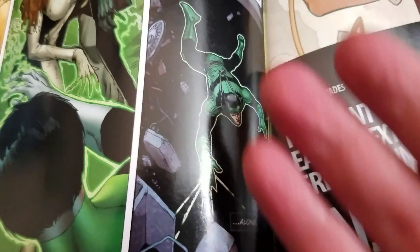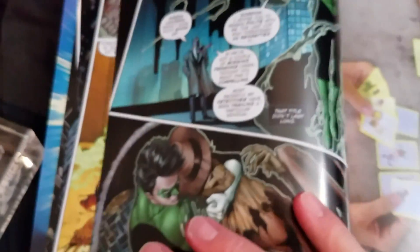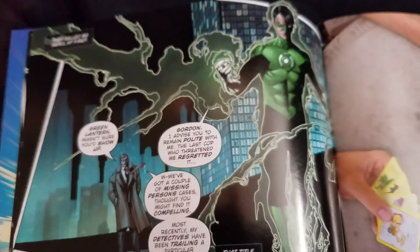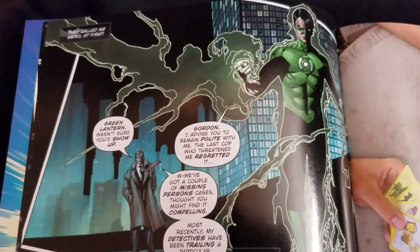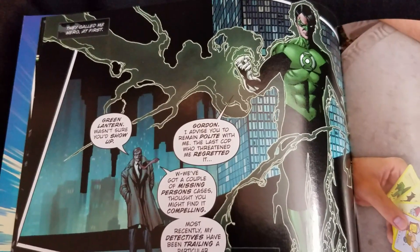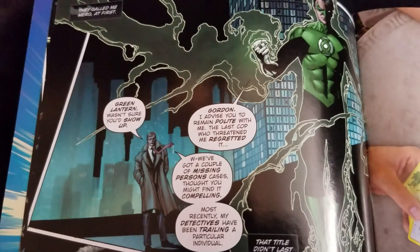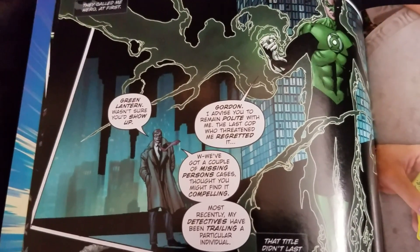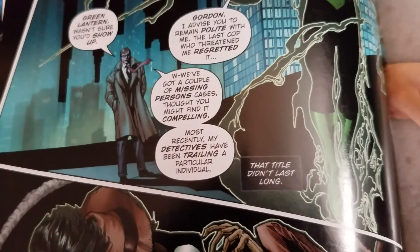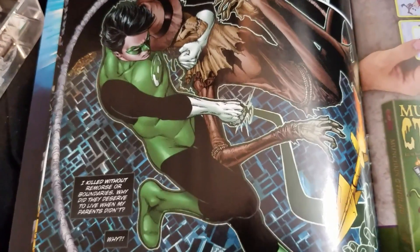We're seeing him floating alone — none of this makes sense yet. But before we can say anything, he's now on the rooftop with Commissioner Gordon. He goes, 'They called me a hero. At first.' And listen to the way he talks to who's supposed to be his best friend: 'Gordon, I advise you to remain polite with me. The last cop who threw at me regretted it.' There are missing persons cases, and Gordon thought he'd find it interesting. Then he goes, 'That title — meaning hero — didn't last long.' And we get this Dutch-angle panel of Green Lantern taking on Scarecrow.